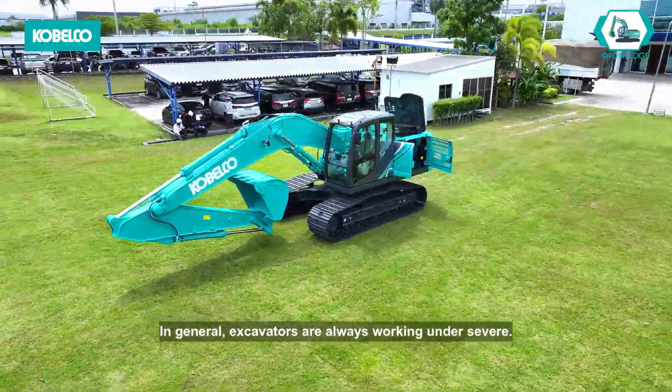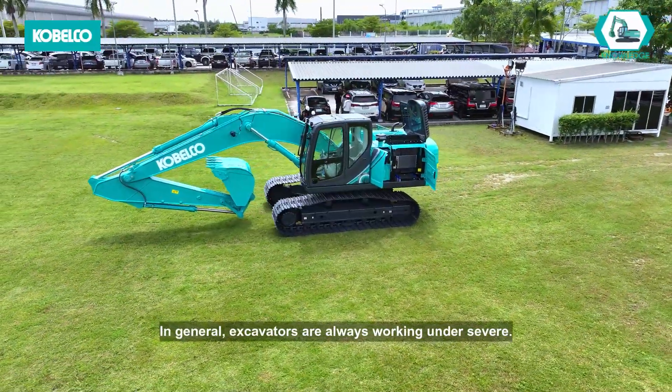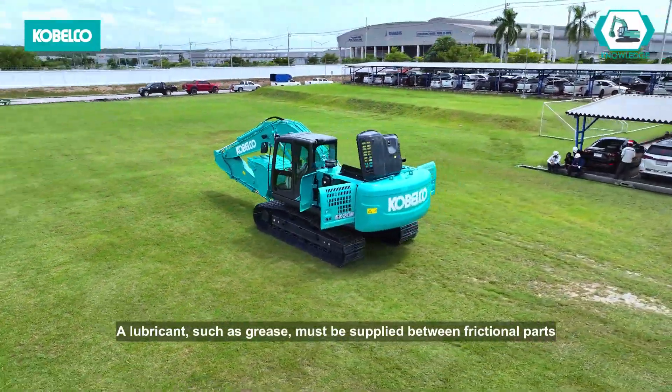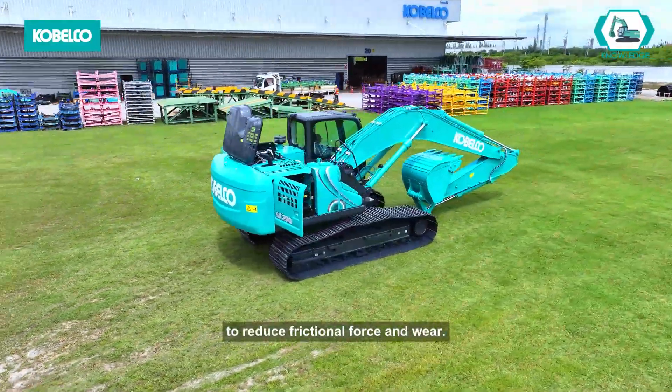In general, excavators are always working under severe conditions. A lubricant, such as grease, must be supplied between frictional parts to reduce frictional force and wear.